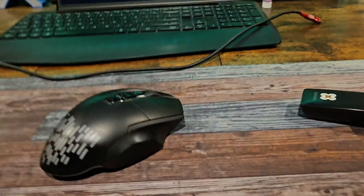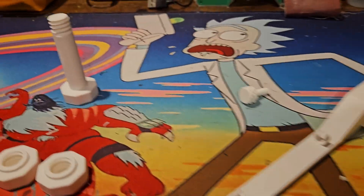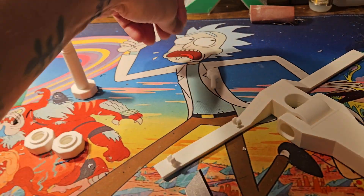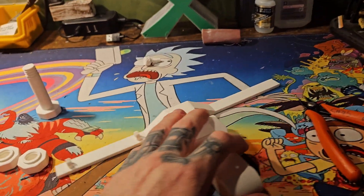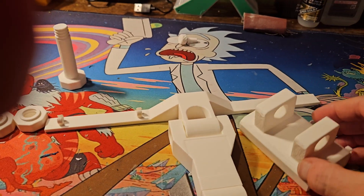Welcome back everybody, it's almost a new year. I'm going to show you something neat. My desk is a mess — I've been down here tinkering all day. I 3D printed this mount, and here's the other half of it.